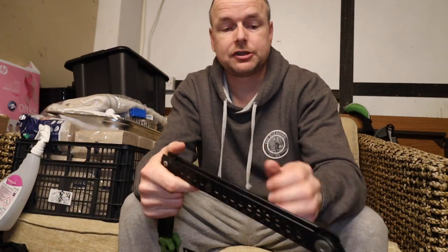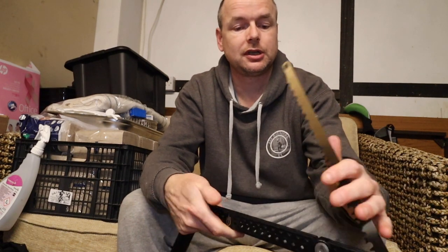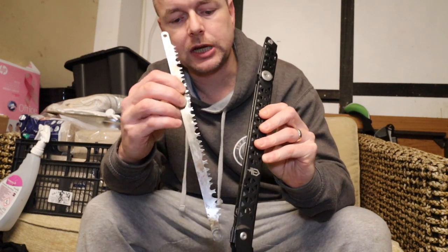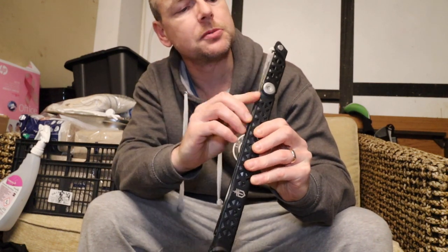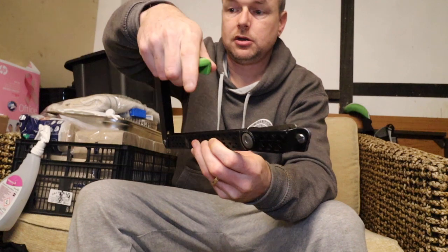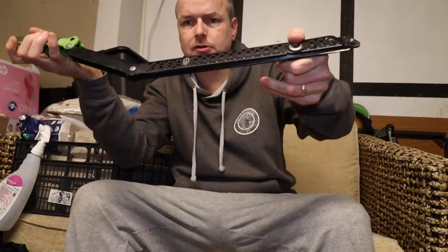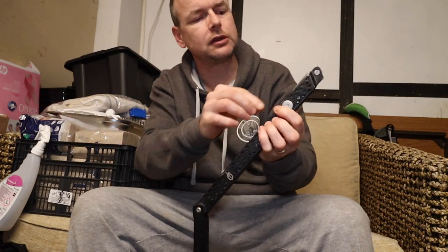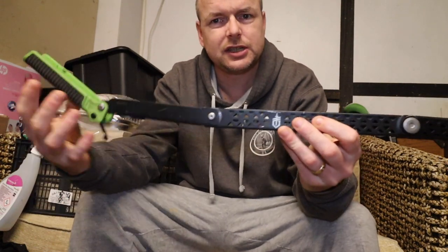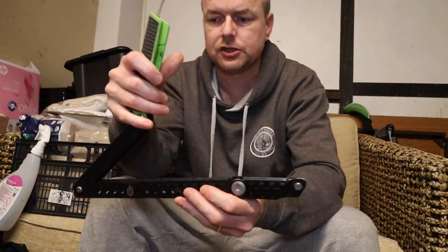I've never had an extra blade for this, but I have heard it said that in this little slot where the blade sits when it's packed away, it is possible to store a second blade as a spare. You can get two blades in there, though when you open it out one of them is potentially going to fall out. So for extended trips, carrying a spare blade within the saw has some merit.